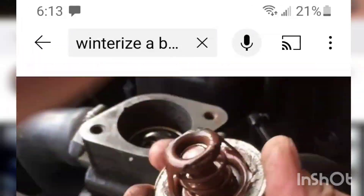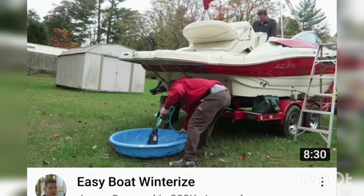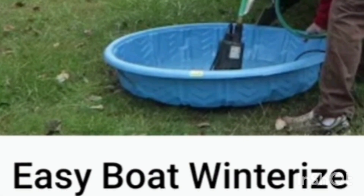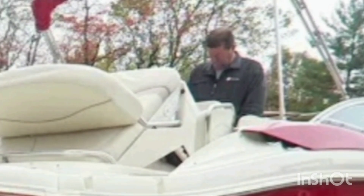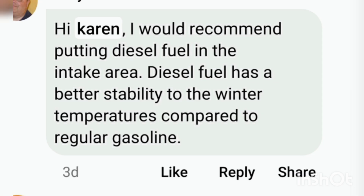I started watching some of these videos, and my favorite one was this guy. It's called Easy Boat Winterize. All you need is a swimming pool, a sump pump, a garden hose, a helper, and probably 50 gallons of antifreeze. And then even more entertaining are some of the comments people leave.